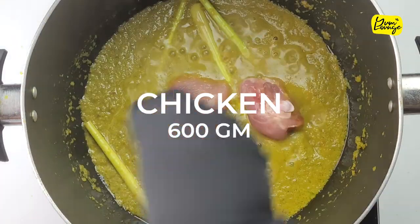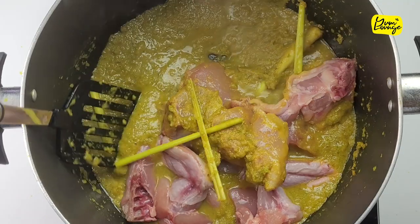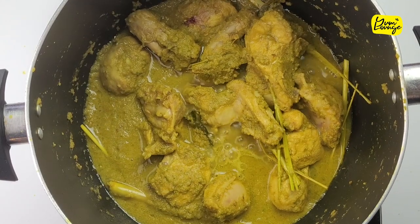Add your chicken and mix it. Make sure to cover your chicken with the paste properly so it can absorb all the flavors while cooking. Let it cook on low to medium heat until the chicken is half cooked.